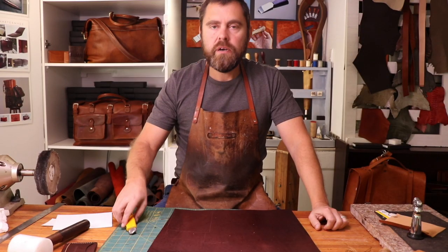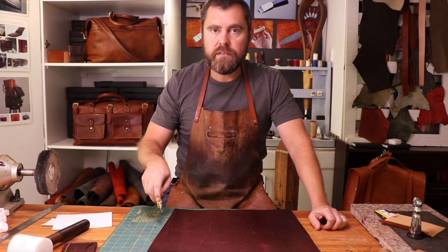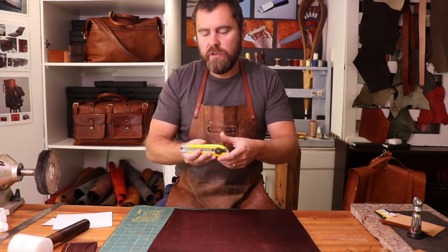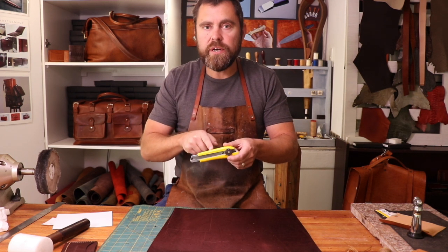Once you've marked out the pattern using your scratch awl, you're going to need some sort of a knife to cut through that leather, and a cutting mat. I've got a green cutting mat — they're commonly available at any sewing or craft store. This is an Olfa blade. If you're going to use one of these clicker blades, it's obviously a cheap knife to get started. The Olfa one is really good.